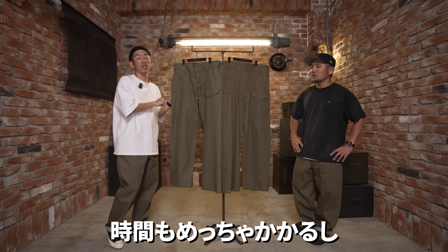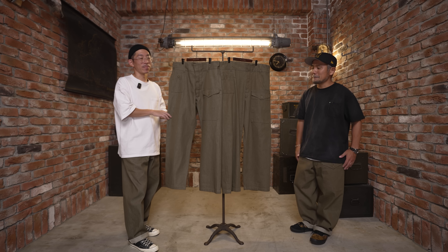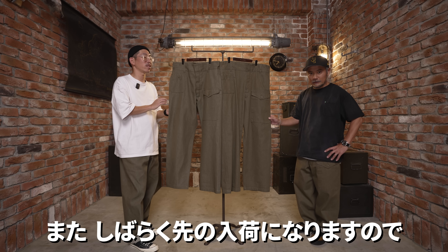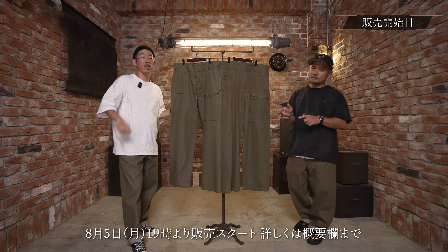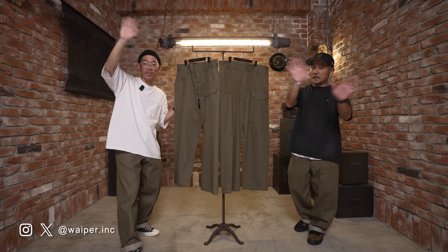グリーンデニムの再入荷を待っていた方多いと思います。ヴィンテージのボトムスはジャケットに比べると圧倒的に希少性が高いですから、サイズも選べてかつ貝原と一緒に共同で組んだミリタリーデニムパンツは最高ですよ。生地作るのは本当に大変で時間もかかります。なのでリストックまで時間がかかりました。今回完売してしまったらまたしばらく先になっちゃうかもしれませんのでぜひこの機会をお見逃しなく。販売日程は概要欄のリンクをぜひチェックしてみてください。それではまた次回お会いしましょう。さよなら、バイバイ！